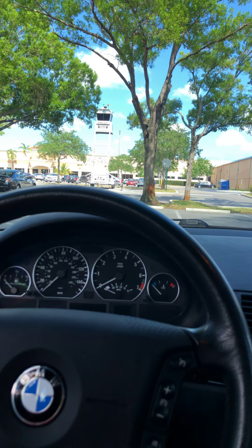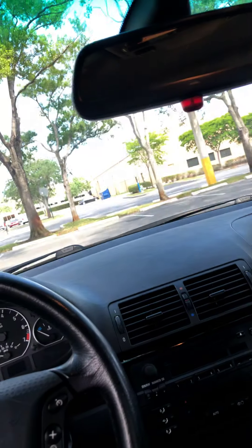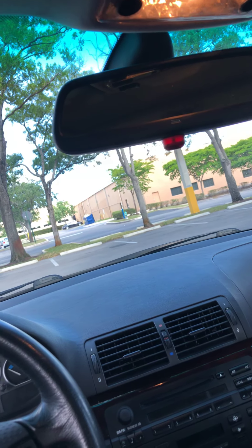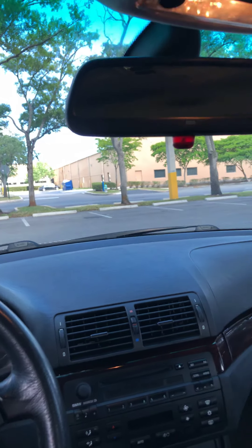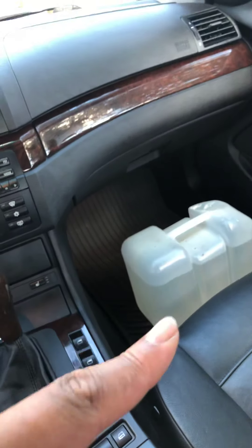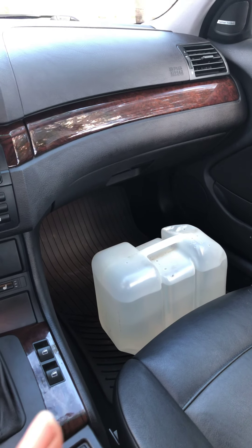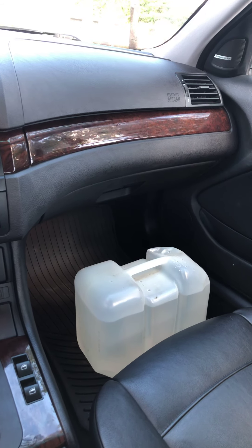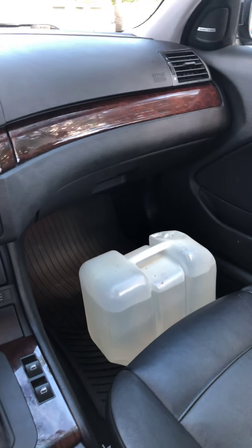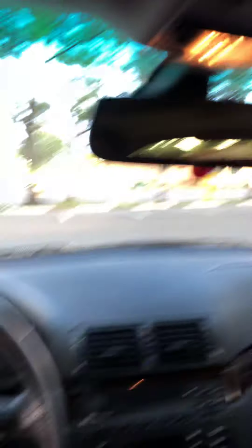I did not put any coolant in this car because I don't want to spend over a hundred dollars on coolant that's just going to slowly leak out. It's like $20-something per quart for this car — the blue one. Tell me if I'm wrong, but I think that's the right type. I don't think I need to refill it anytime soon, but it might be bleeding a little.